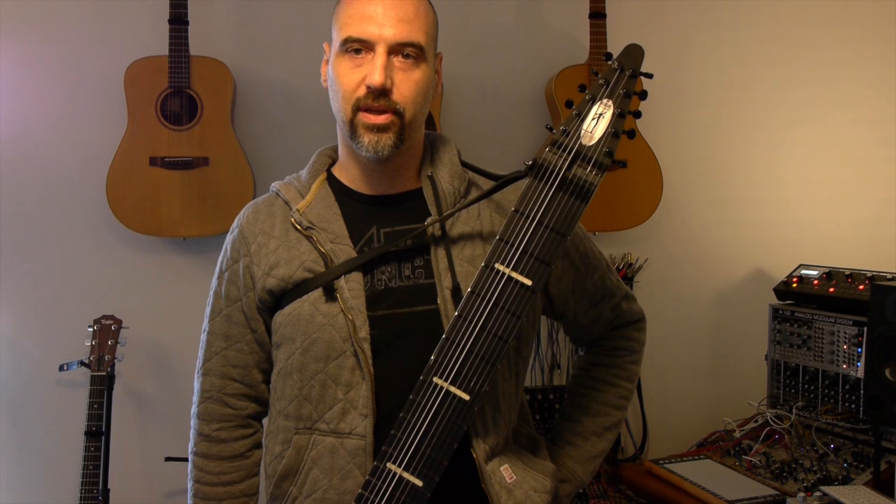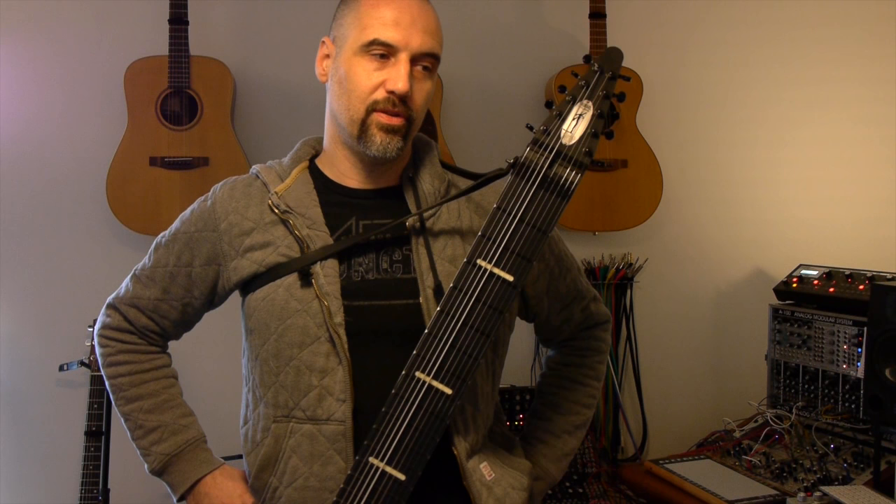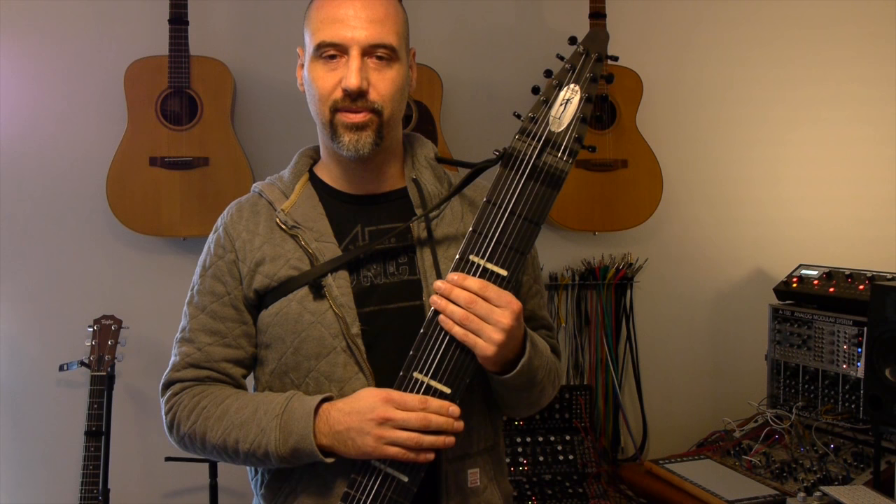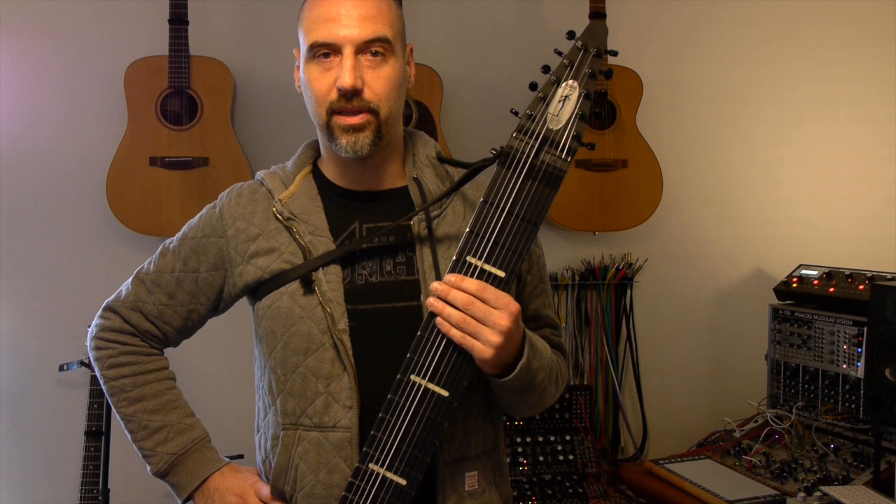Well, this has been my little check-in with the stick after one week of playing it. I really love it as an instrument — I can't stop thinking about it and try to play as much as possible. Who knows where I'll end up next week. I'll check in again. Thanks for watching. Bye.